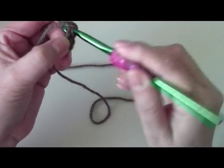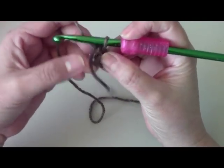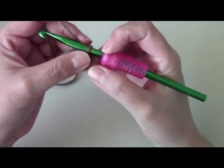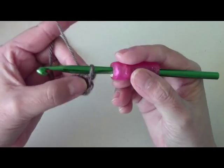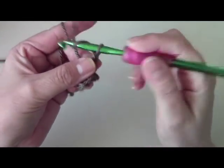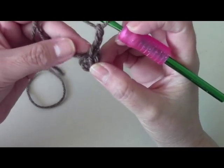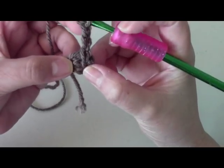Now to begin I'm going to slip stitch into my first chain and pull through — I'll try to work in the tail as I go to hide it. This is going to use double crochet stitches. Slip stitching is pretty easy to do — just follow along. To move on to our first round, I'm going to chain three: one, two, three. This chain three will count as a double crochet in this row and every row.